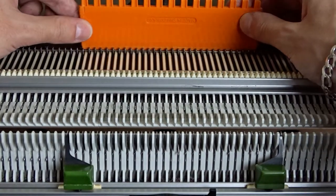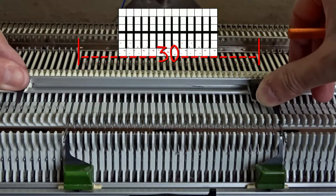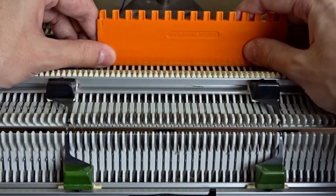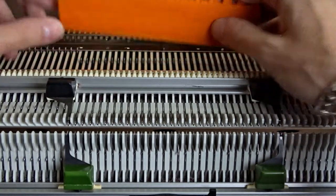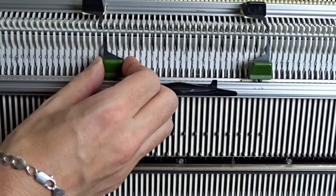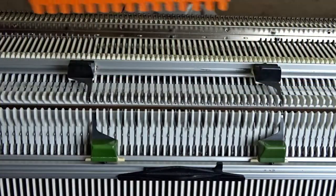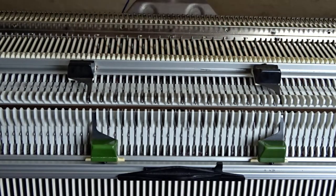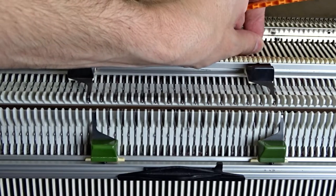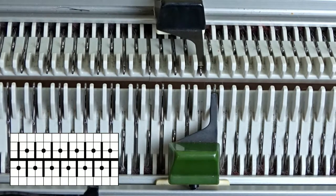Now raise the opposite 30 needles on the back bed of the machine. Arrange the needles in one-to-one division and place the edge spring on the last working needle. The needles must be arranged contrary to the needle rule. You can see the needles up close.